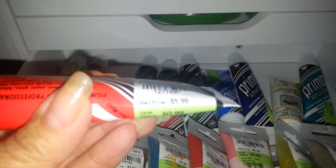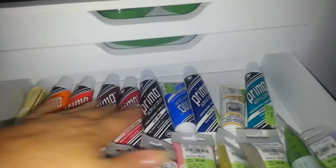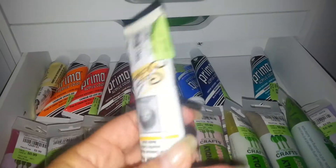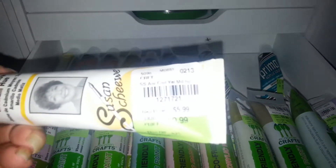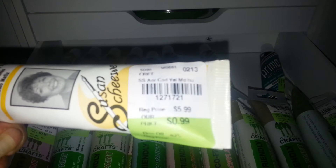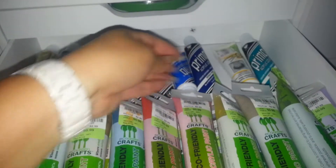They retail for $5.99, and there are nine of the Primas. And then this one here is by Susan Shuey — I think I'm pronouncing that correctly. I also paid $0.99, but it also retails for $5.99 somewhere else.